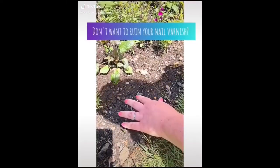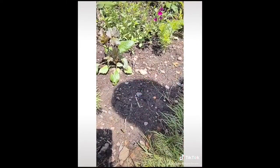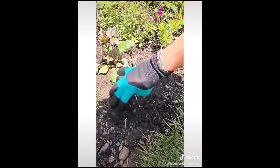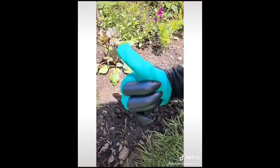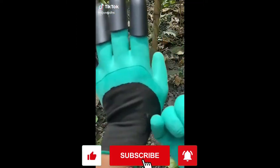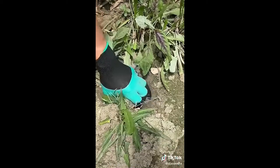Don't want to ruin your nail varnish? Then this pair of garden claw gloves is perfect for you. It's waterproof and has a breathable design — ideal for digging and quick planting. Order yours on Amazon now.